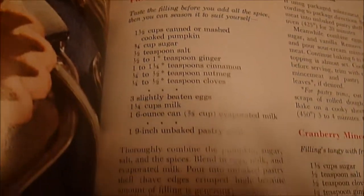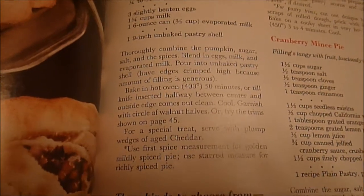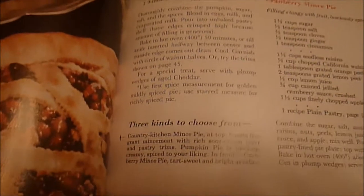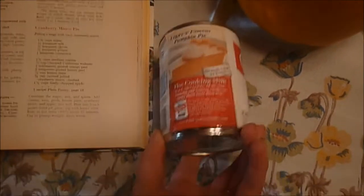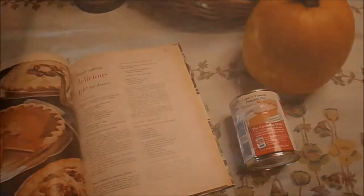There's the page and here's the recipe for the pumpkin pie — you can just see it right there. I was also looking at this Libby's famous pumpkin pie recipe and I'm going to compare these two recipes and see what I think.